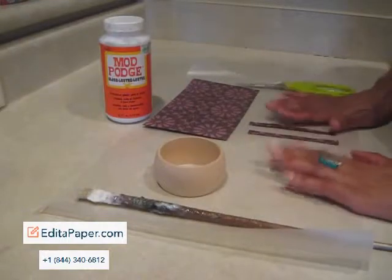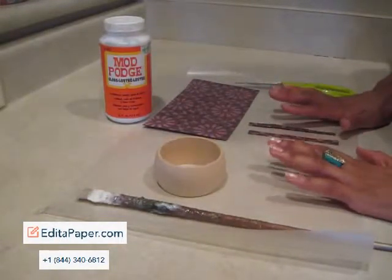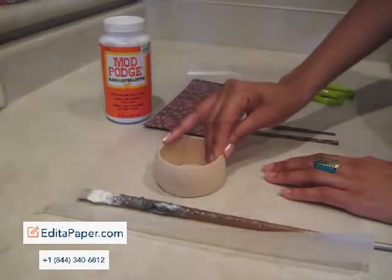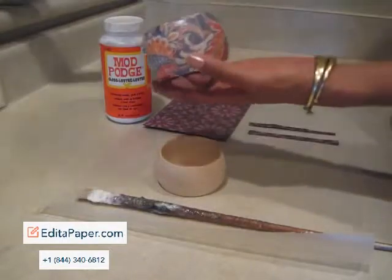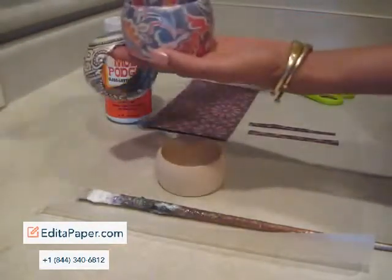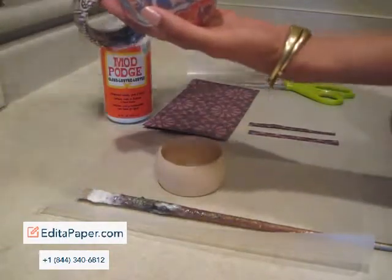Good afternoon. What I'm going to do today is demonstrate how to decoupage a wooden bangle. The end result is going to be something like this, or this, or this. Decoupage is basically working with paper on objects.